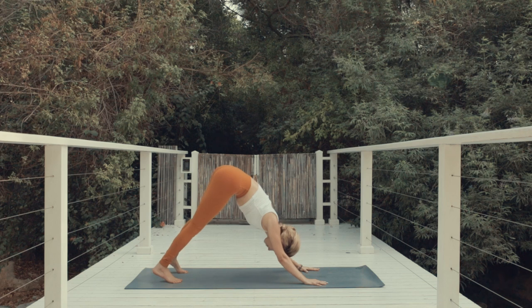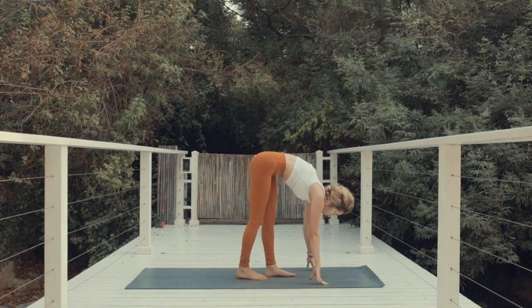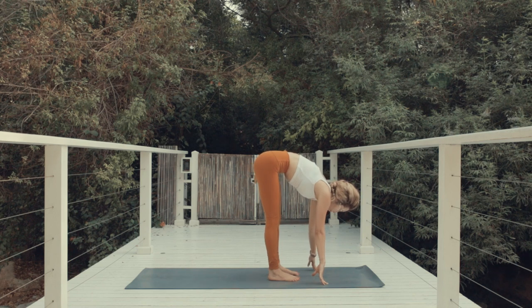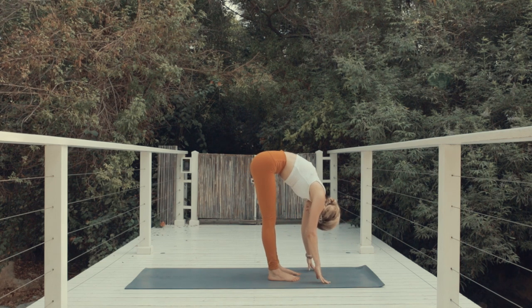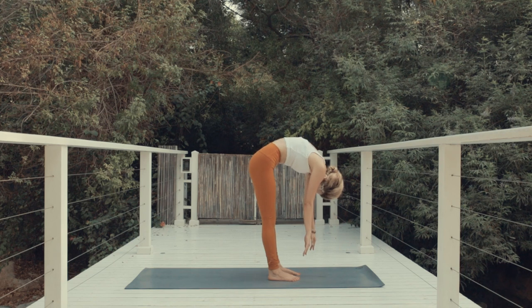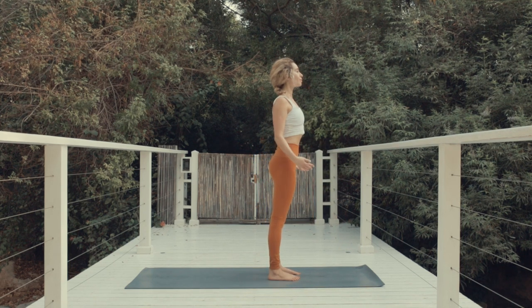Now slowly start walking forward to the top of the mat. The knees can softly bend here. Exhale, bring the chest toward the thighs. Release the arms and the neck. Take a moment here. As you inhale, extend the knees slowly, start rolling yourself up one vertebrae at a time to standing.